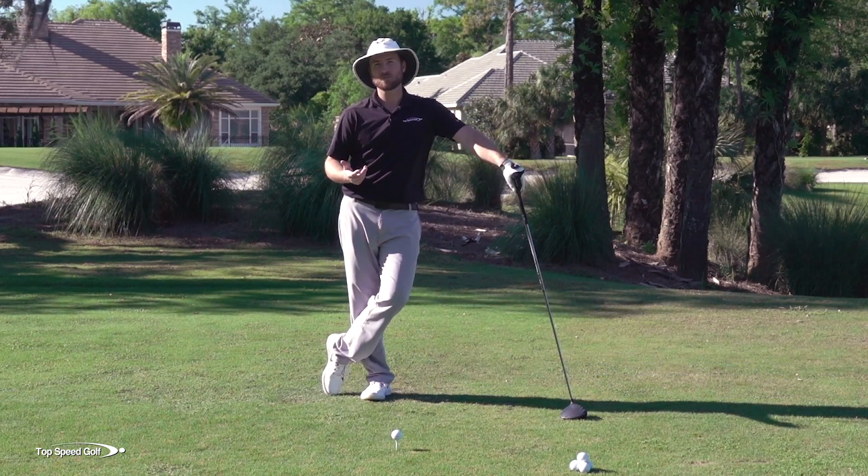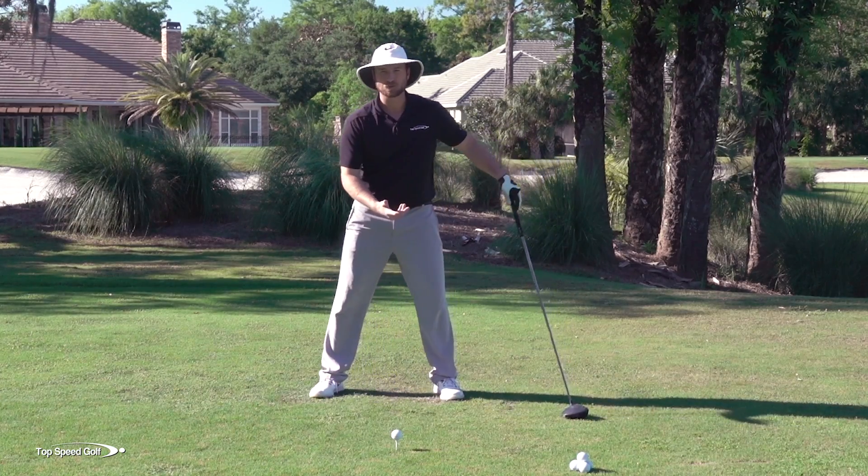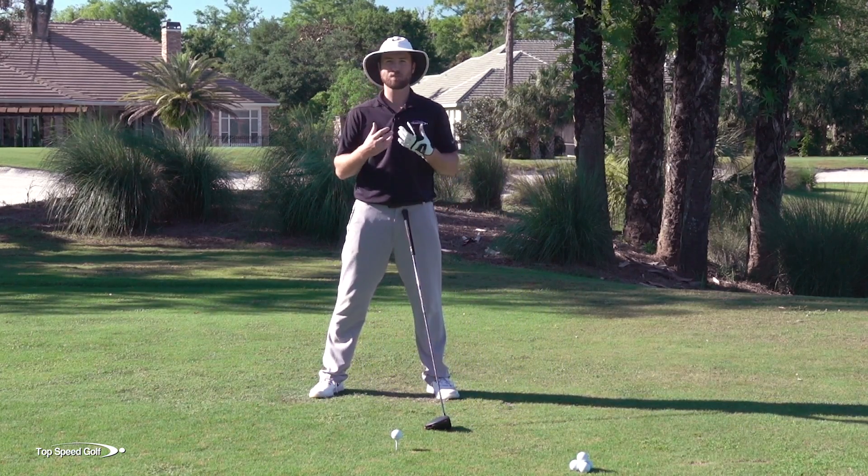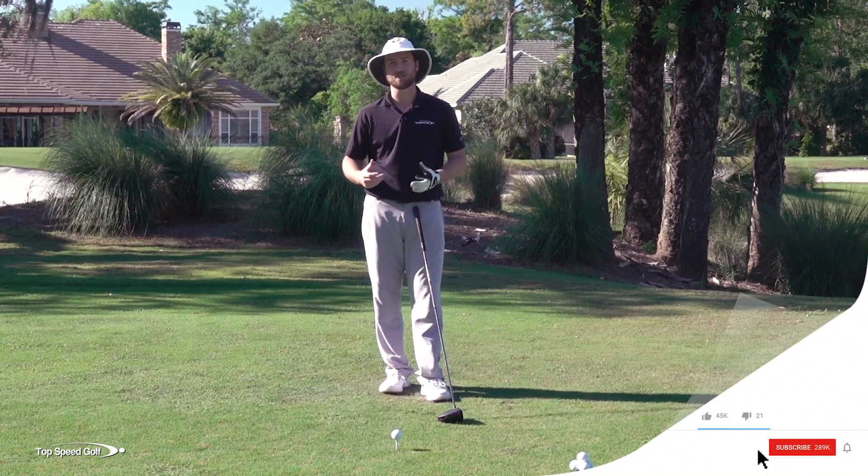And here's the deal. In the golf swing, if your weight shift isn't correct, you're going to feel like it's almost impossible to sync up your body and what your arms and your club are doing. It's going to feel like they're fighting each other.